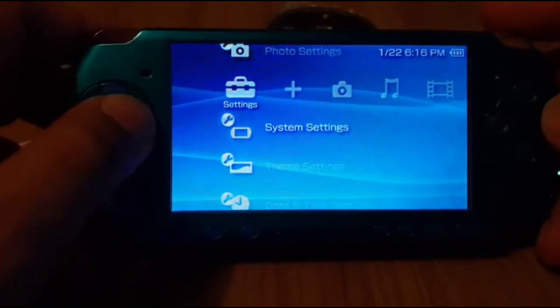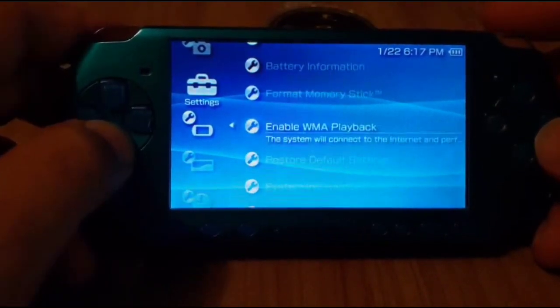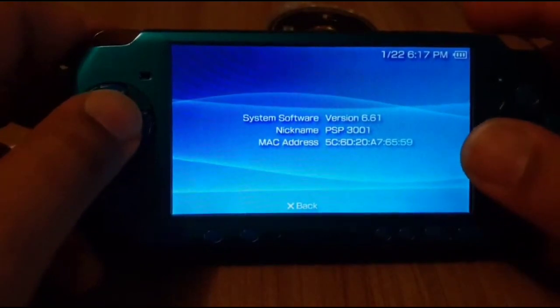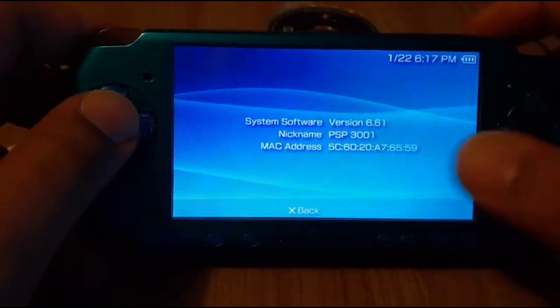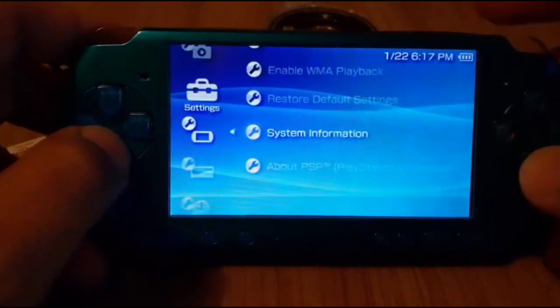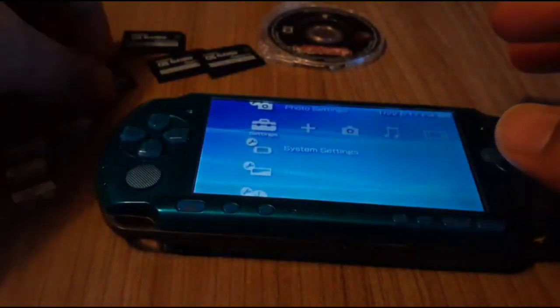Let's go to Settings, then System Settings, then down to System Information. You can see it's running the official firmware version 6.60, and this is the PSP 3001. Now let me show you that all of these are already set up.